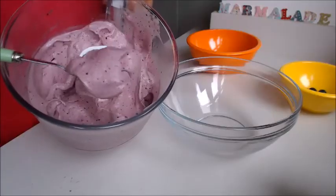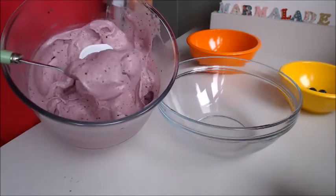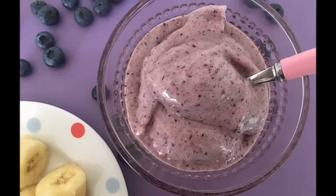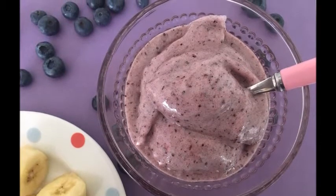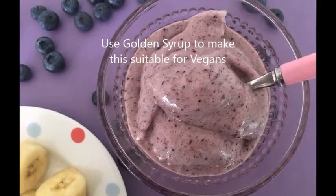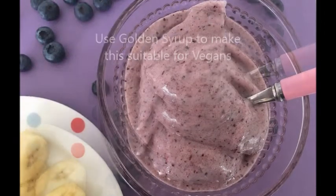It's such a creamy dessert — the creaminess just comes from the bananas, it really is quite amazing. So there you have it: your blueberry and banana frozen dessert, suitable for vegetarians, suitable for vegans, dairy-free and gluten-free. Enjoy!